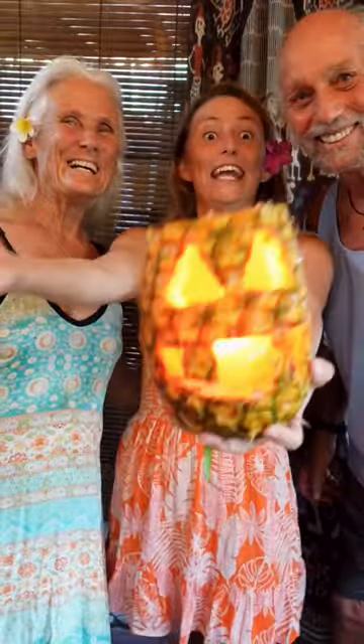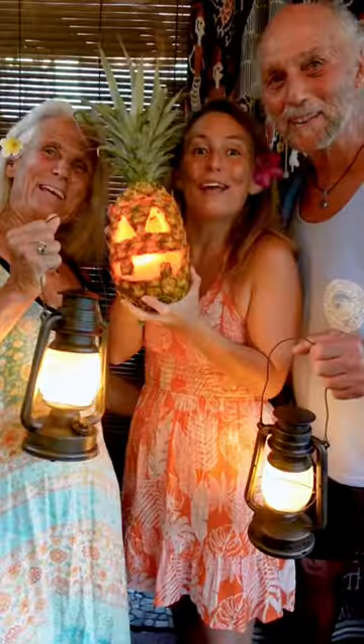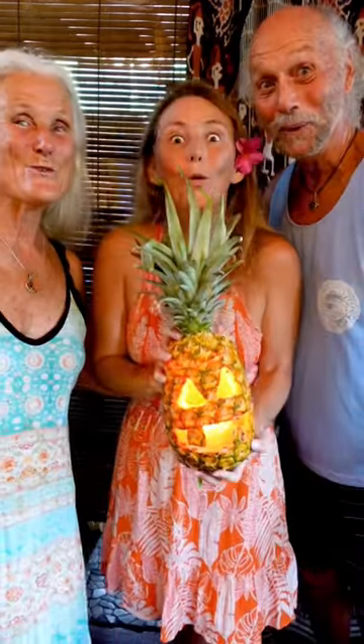Happy Halloween! I wish you all a happy spooky night as we get ready for... Trick or treat! So from our family to yours... Happy Halloween! Oooo-oooh!